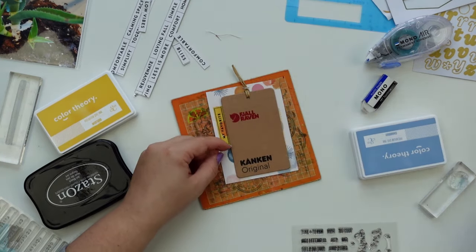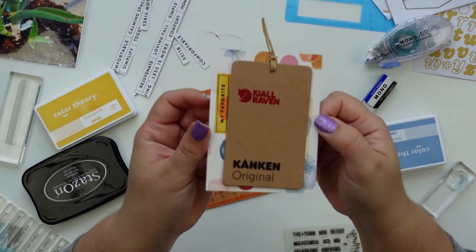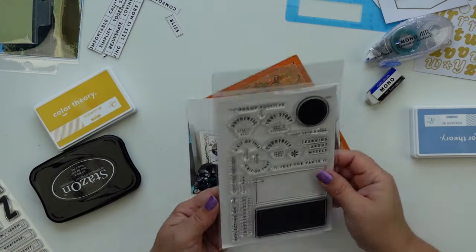I'm just trying to add a few more details. I'm not going to glue down the tag because I want to be able to lift it and see the price and other details of the materials.